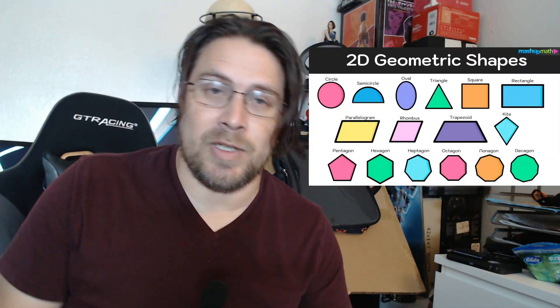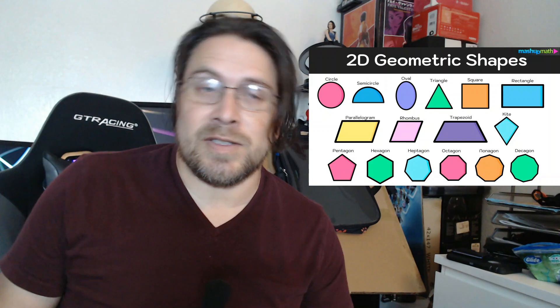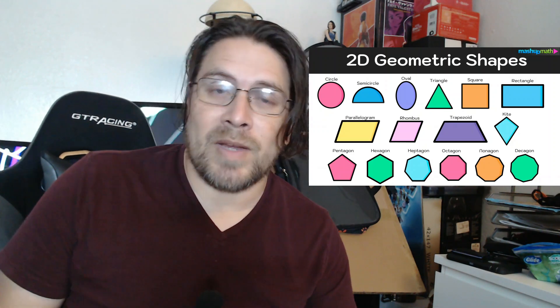Now if you don't know what a geometric shape is, it's just a basic shape — like a circle or a square or a triangle or even a star or an octagon. Basically all those simple shapes you learned in school. So let's get started making our monsters.